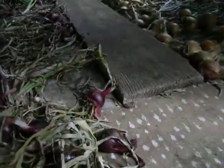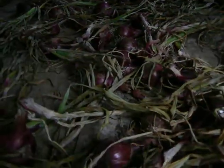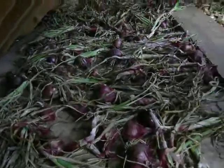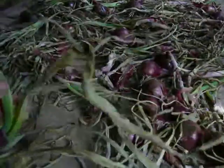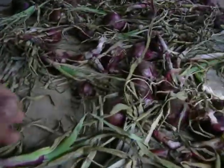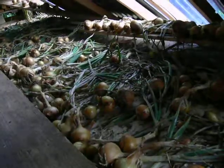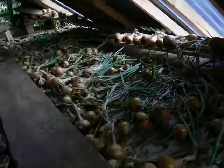We brought them in when they were dry this year to make sure that they didn't all get soaked just before the rain came, so that was good timing. They're all drying off nicely now, and when all the green has gone from the stalks I'll be able to plait them up and then we go into a workshop area where we hang them, which is fairly dark.